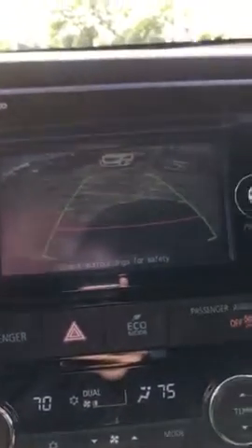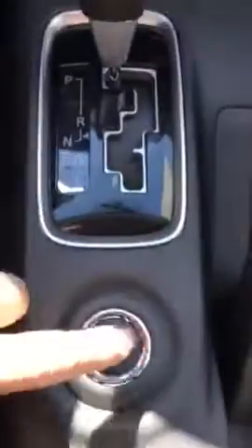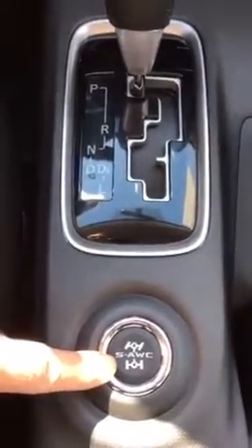I'm going to show you the backup camera. It's got a power liftgate — this is how you activate and deactivate the power liftgate. Touch screen display, push start ignition, and you've got heated seats located here. Here are your all-wheel drive settings: snow, eco, normal, and lock.